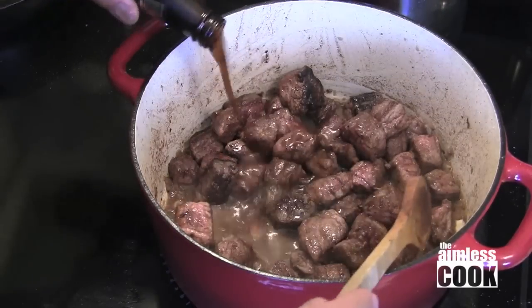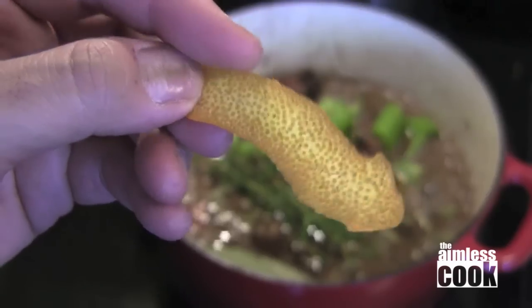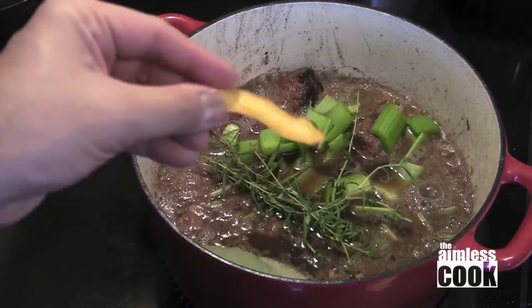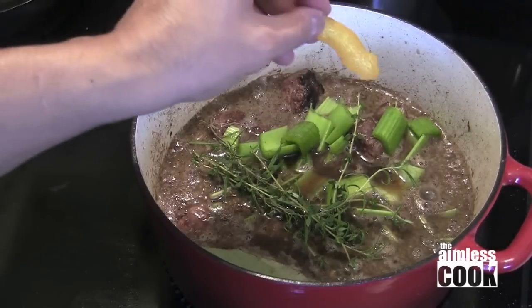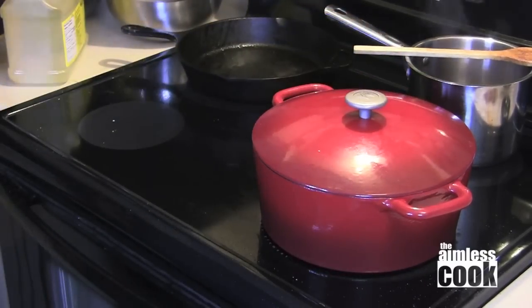Re-add the beef, the rest of that Guinness, the herbs, some beef stock, and a strip of orange zest. For herbs we're gonna use a combination of rosemary, thyme and bay leaves. Now cover and cook on low for about two and a half hours until the beef is tender.